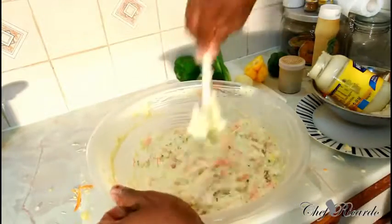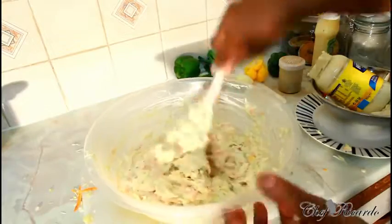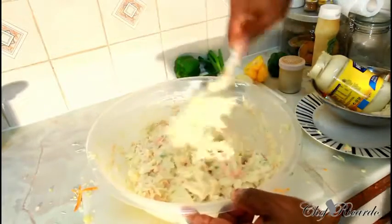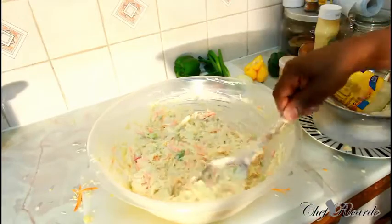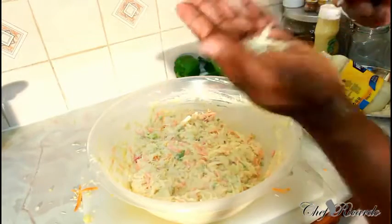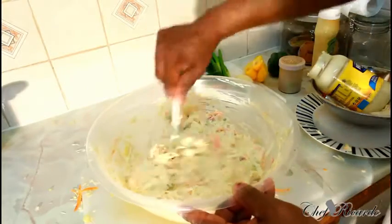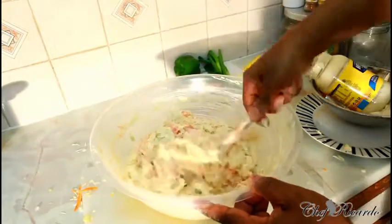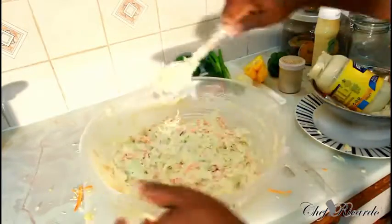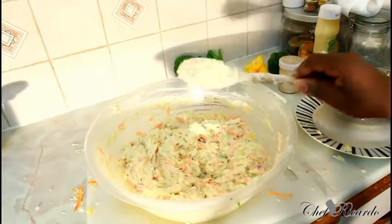Beautiful guys, really nice — looking lovely. Enjoy the recipe, subscribe to the channel. Please request what you need for Christmas — I need to start my Christmas stuff now. Enjoy it, have a wonderful time. See you next time guys, bye!